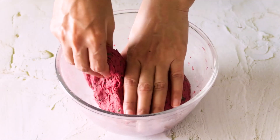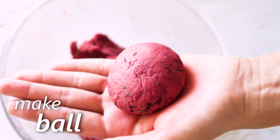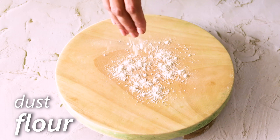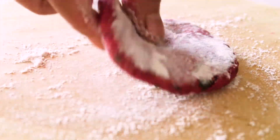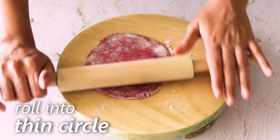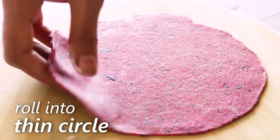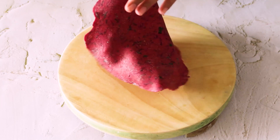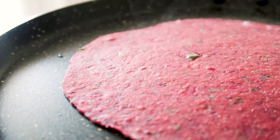Now take a small portion out of the dough and make a ball out of it. Dust some flour on your rolling board, and using a rolling pin, roll it out into a thin circle. Transfer this on a medium heated pan and let it cook for around half a minute.